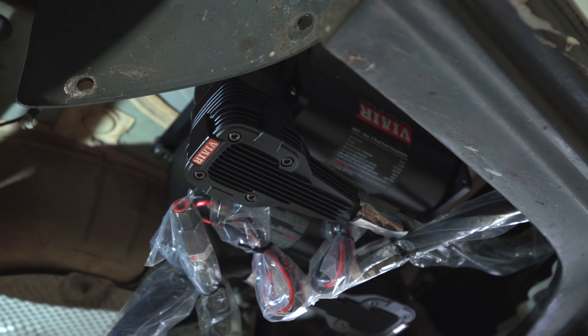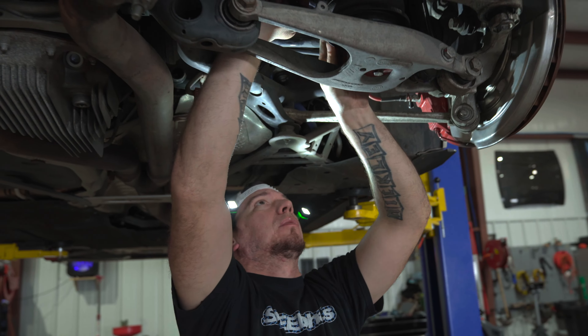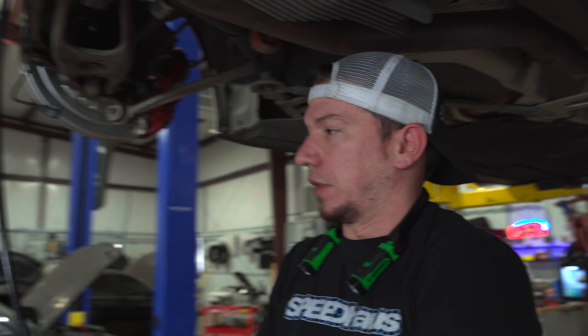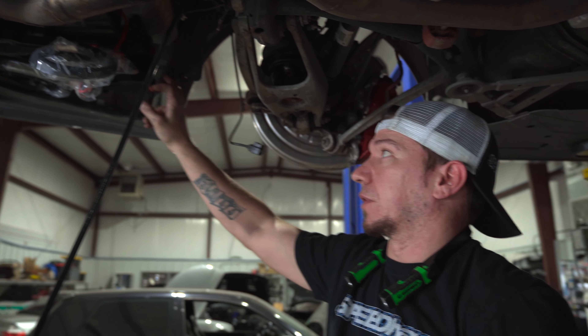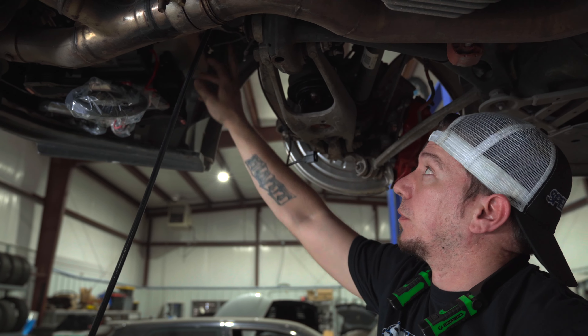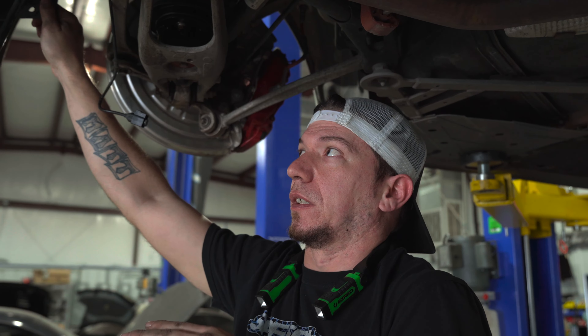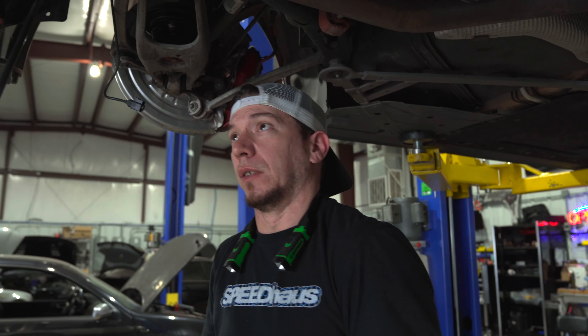Starting the process of running the airlines — we're going to mock these up per corner. I'll take each corner, run them through the car, and cut off a couple of feet of slack. I'm going to bring all four corners down to this area where we have the compressors mounted underneath the car. There are a couple of grommets and access points — once we sort those out, you'll have the four lines from the corners go through the body of the car up into the trunk area, and then we'll be completely done on the bottom side.